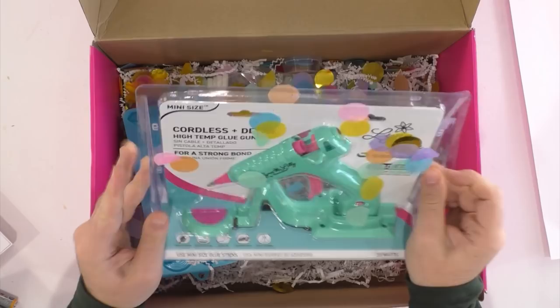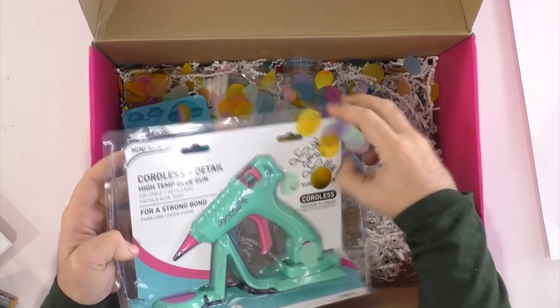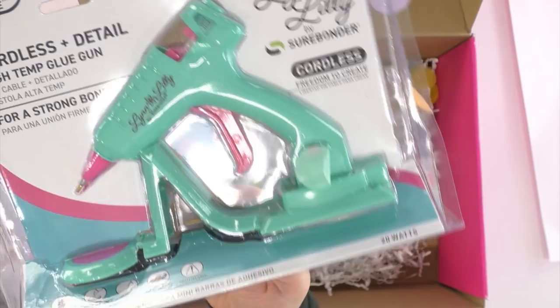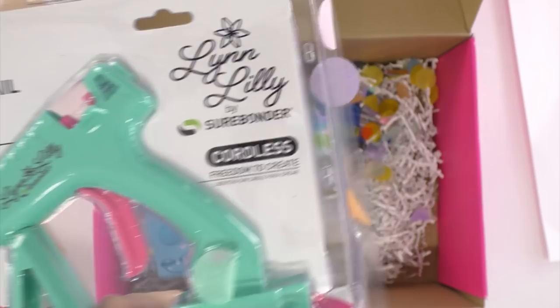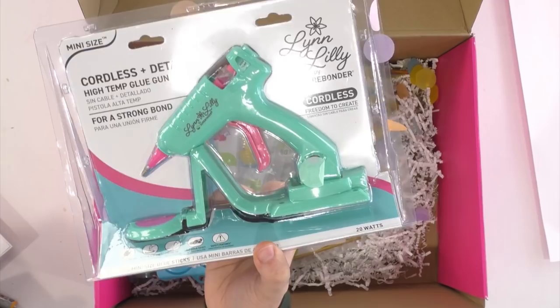This is kind of like a first look at the glue gun — it is launching today over on her Facebook. We're just so excited to take a peek at it. Let's go ahead and open it up. We're going to remove this — look, here it is! I'm so incredibly excited for her. Look at the confetti on it! This is so adorable. Love the colors. Rachel, you're going to love this color glue gun. This is technically a mini glue gun — it is cordless. I've never used a cordless glue gun!